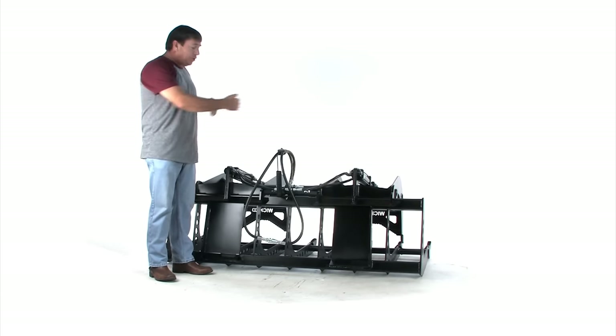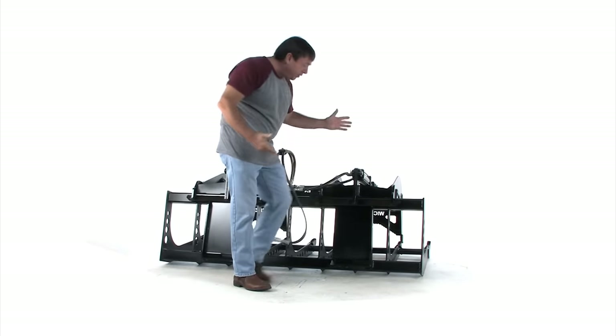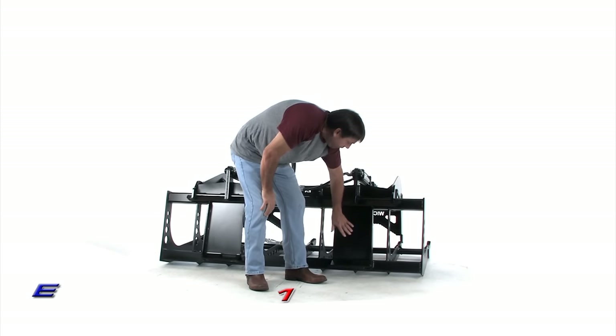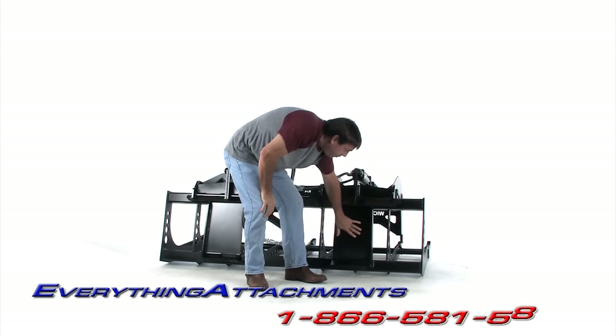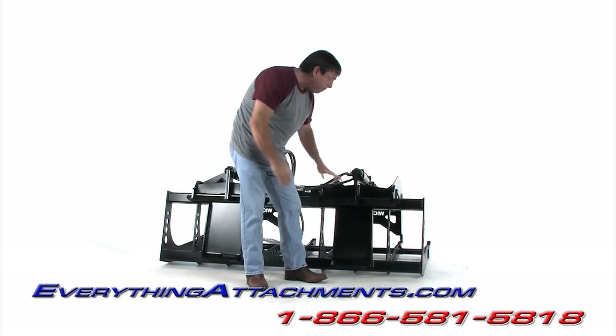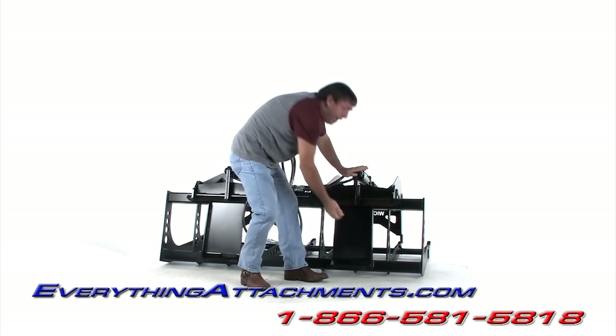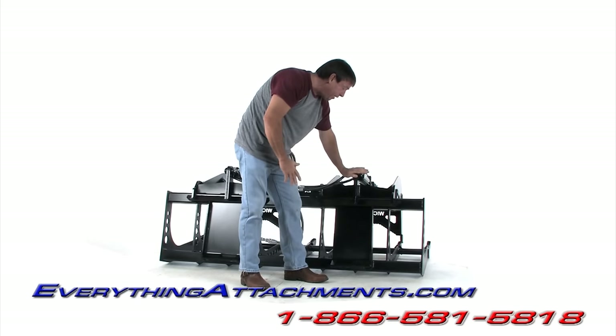They're over the main plates here. We sacrificed a little weight here to have a complete plate instead of just the hookups at the top and the bottom. We still left the angle in there so when you come in here with your quick attach, as you lift up it's going to self-center itself.